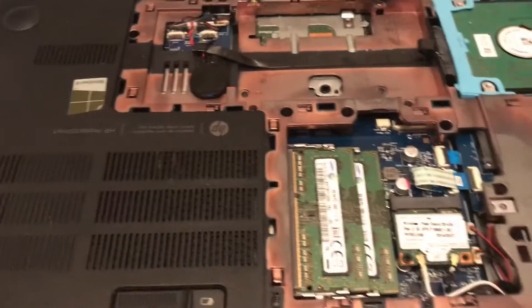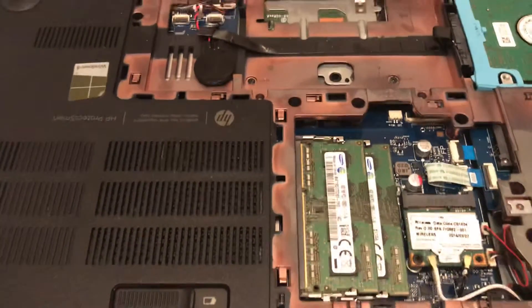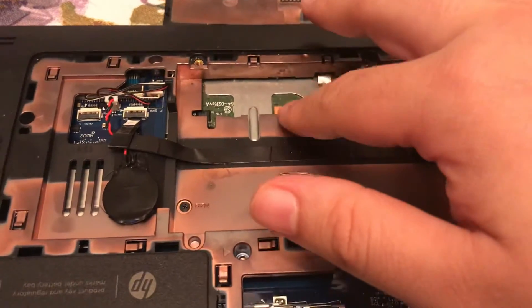Hey guys, Umbrella Rocks here. Most of y'all who follow me on social media know that my computer died, so I'm trying to fix it right now. First off, I took out the battery up here, and then I had to take out a little metal bracket that was located right here.